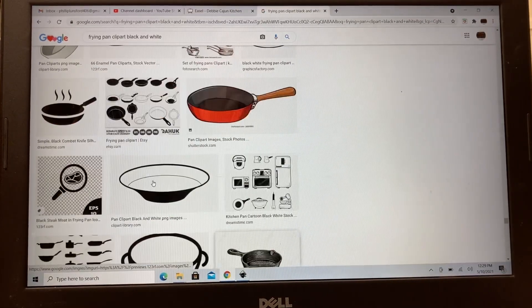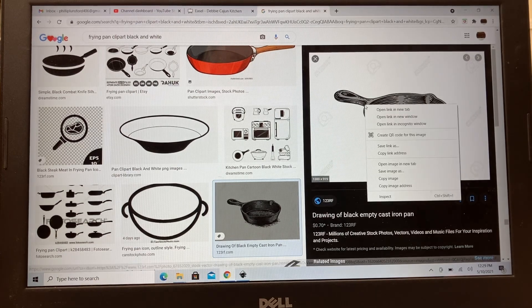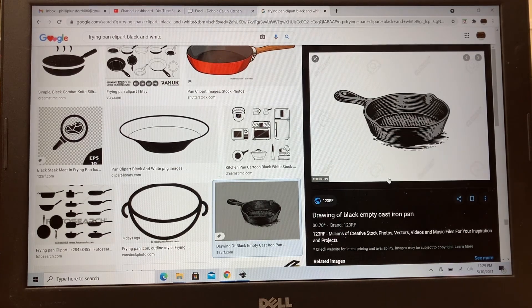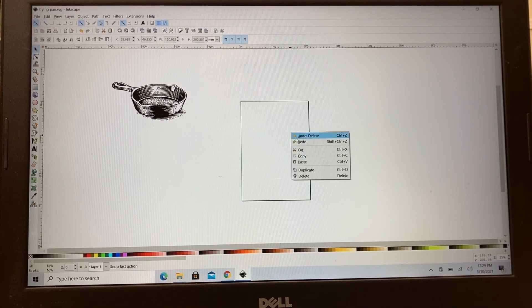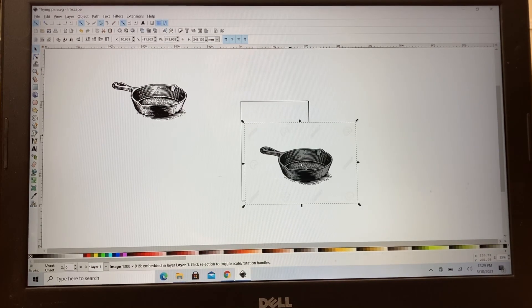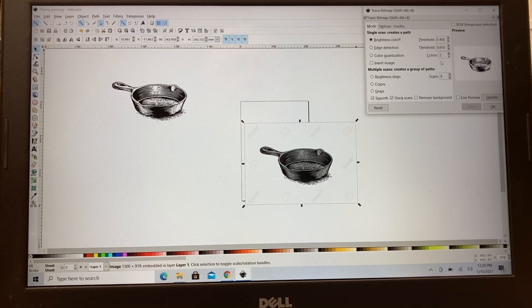This is the one she picked out — it has tons and tons of detail, and because of the grayscale it's going to be very difficult to make work. To keep it simple, I right-clicked and copied the image, then came over to Inkscape and pasted it into the page. Next, go up to Path, do Trace Bitmap, reduce it down to two colors, and click OK.